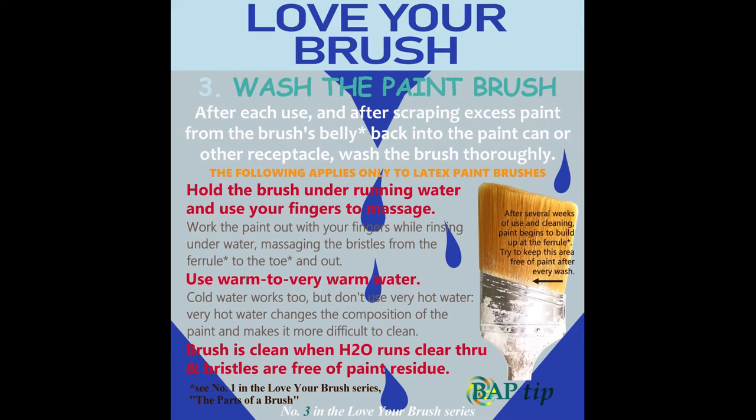Wash the paintbrush after each use. After scraping excess paint from the brush's belly back into the paint can or other receptacle, wash the brush thoroughly. The following applies only to latex paint brushes. Hold the brush under running water and use your fingers to massage, working the paint out while rinsing, massaging the bristles from the ferrule to the toe and out. Use warm to very warm water — cold water works too, but don't use very hot water, as it changes the composition of paint and makes it more difficult to clean. Your brush is clean when the water runs clear and the bristles are free of paint residue. Pay careful attention to the point where the bristles meet the ferrule, where paint builds up after some time.